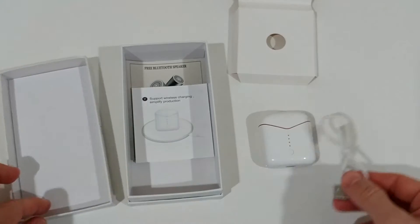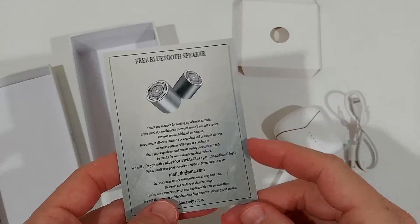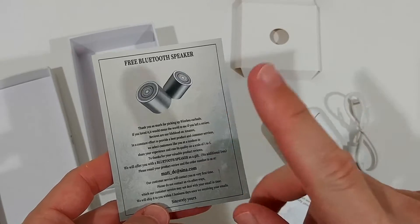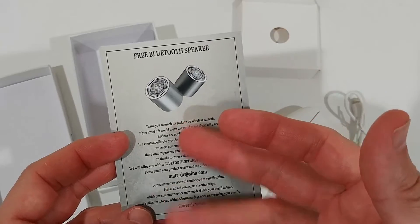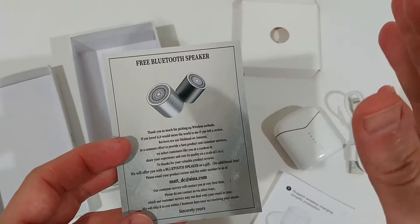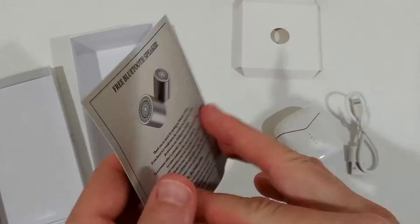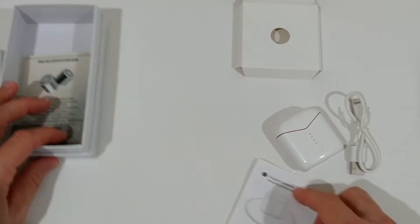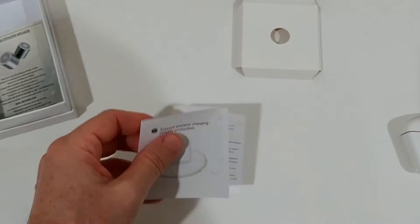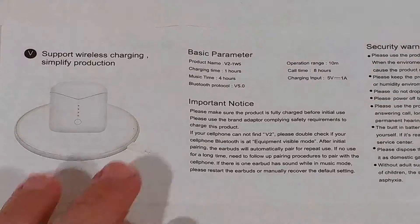We also get some instructions and an invitation to leave a review on Amazon. After reviewing, you can confirm and get a free Bluetooth speaker. I haven't tried that myself, but I guess it should work.